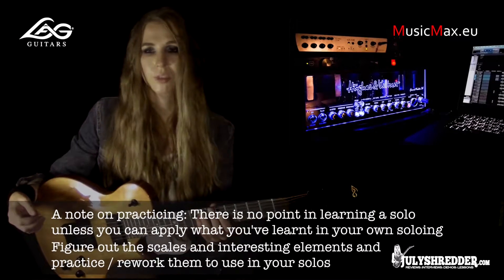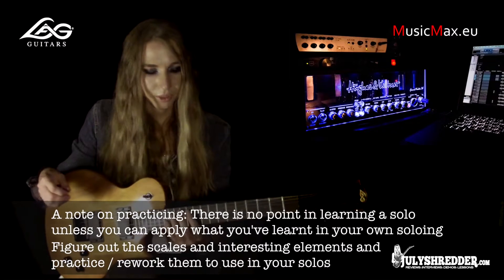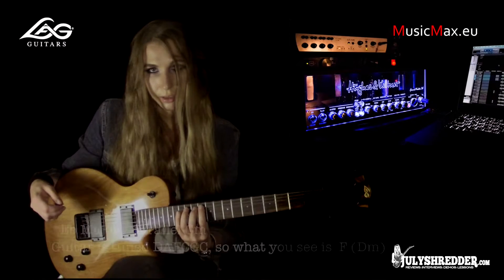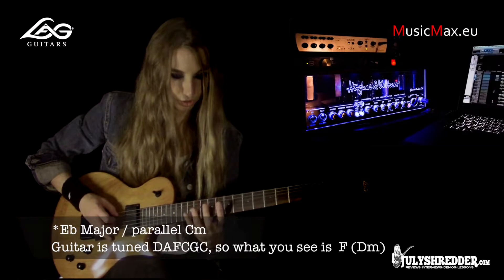So let's just play. Speaking in parallel minor terms, it's going to be C minor. My guitar is in drop C tuning, so I played it in D minor positions — so this is the scale.